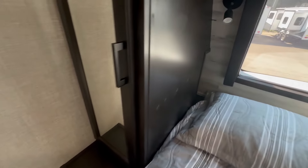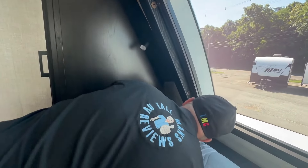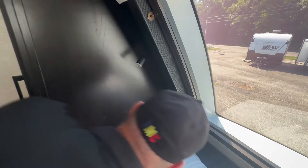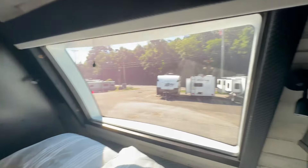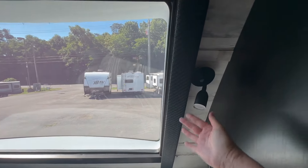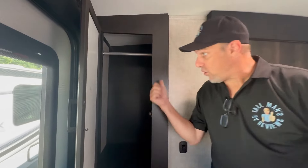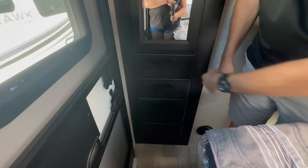Yes, there is power right there so you can tuck your devices in for charging — whether it's an iPad, tablet, or whatever. There are little reading lights as well. On this side there's another closet for more hanging storage. If you want to use the flanking cabinets for folded stuff, you can do all your hanging in here. You also have four drawers — a couple of slim ones and a couple of big ones.